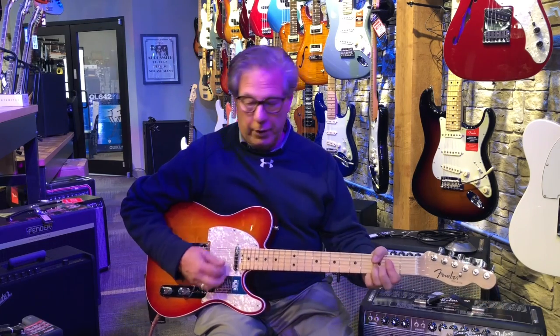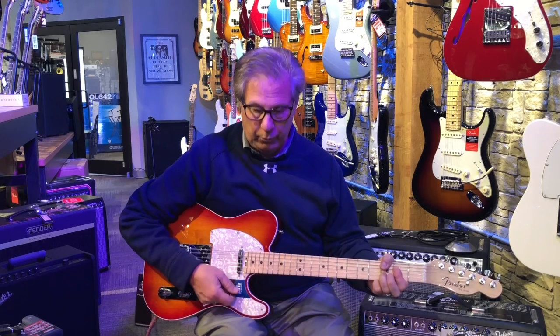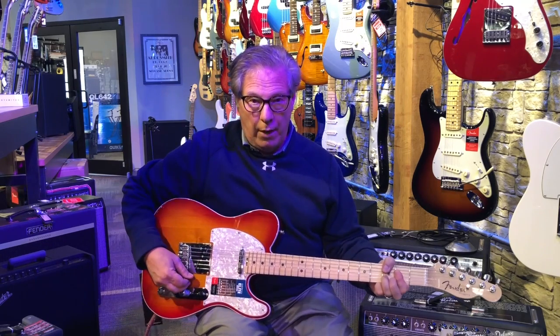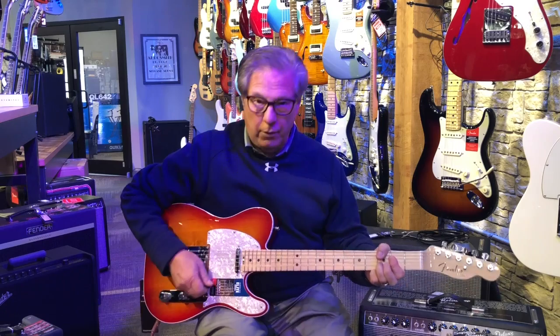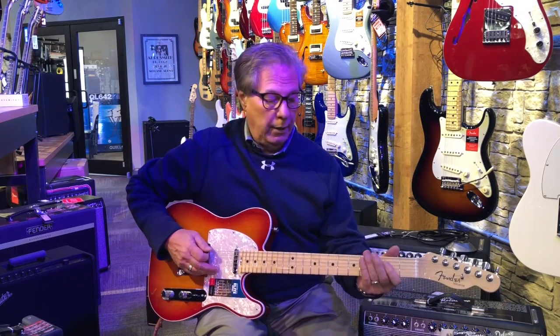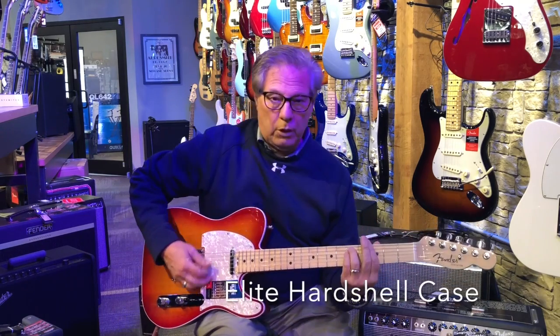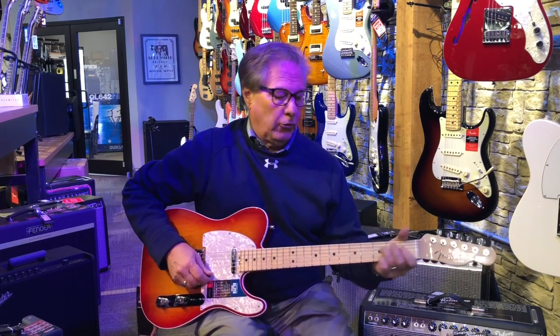You've got your neck position which will give you a softer sound, like it does on any guitar — it kind of mimics playing up here rather than back here. The bridge pickup is probably what the Telecaster is most known for: a really clean, low-end tone that a lot of country players like.